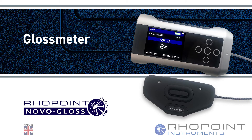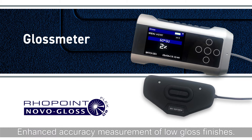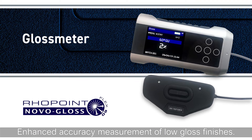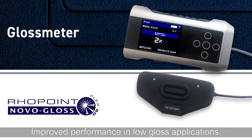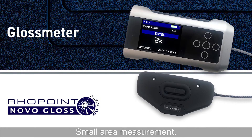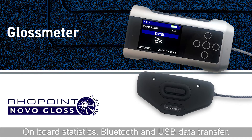Roepoint Novogloss Flex60. Enhanced accuracy measurement of low gloss finishes. Measures curved and hard to reach surfaces. Improved performance in low gloss applications. Small area measurement, on board statistics, Bluetooth and USB data transfer.